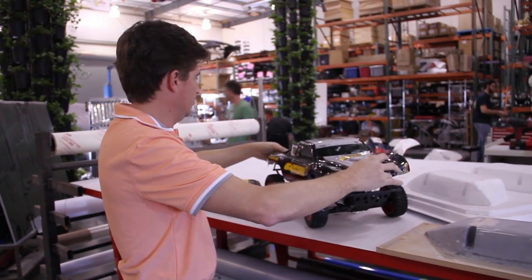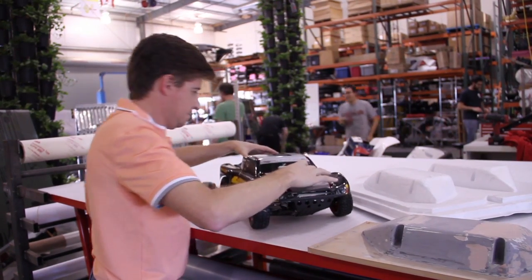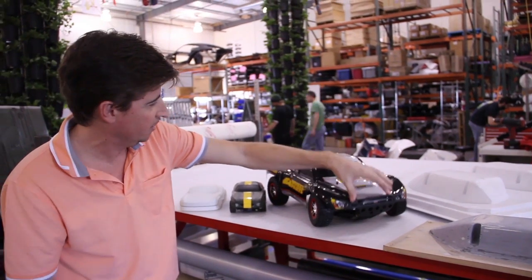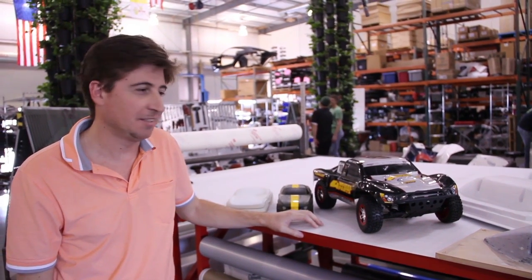What we are looking for is to come up with something like this. The body has to not touch the wheels when it is deflecting. It's a toy, so hope you enjoyed it.